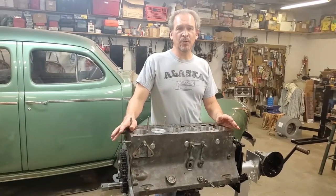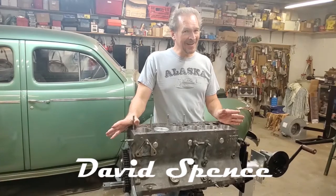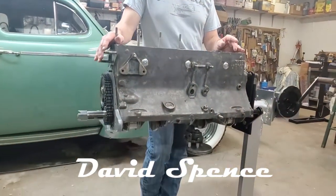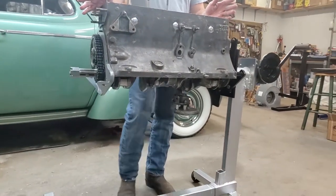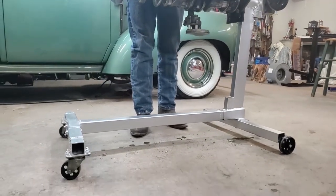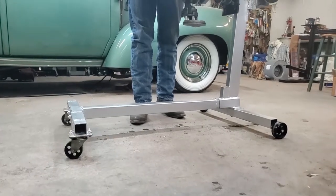Here we have a Ram 217.8 engine placed on an engine stand — but not just any engine stand. It's a quite highly modified V8 engine stand, which you could get at any auto parts store. A V8 engine stand in and of itself is not a good idea for an inline-six, or more so for an inline-eight. Reason being, they're too long for it.